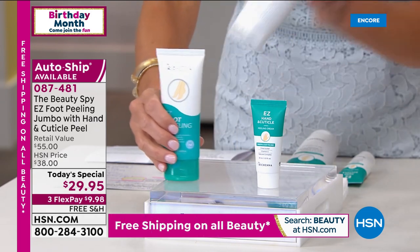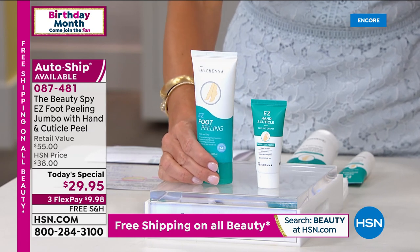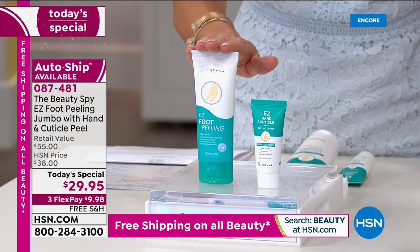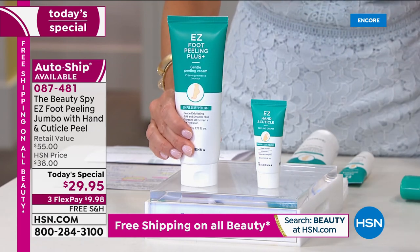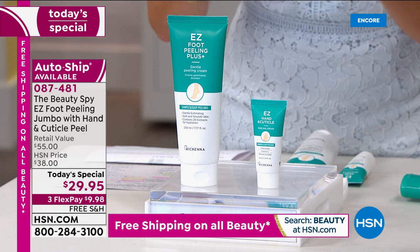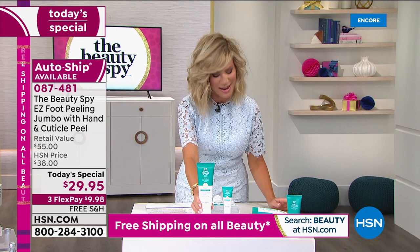This is the normal size. You love it — the Easy Foot Peel. This normal size sells for about $20. In fact, this size is sold out by itself on hsn.com. We've only done this twice. We're going to give you double the size. If you can rub your hands together, you can get an amazing exfoliating, softening, smoothing process. So double up the size.